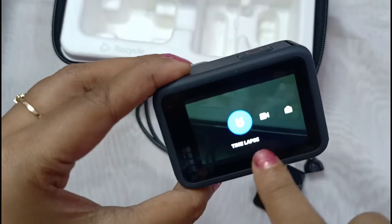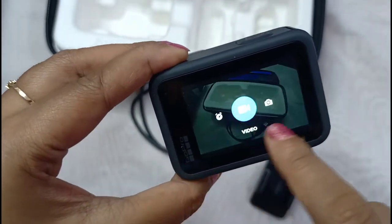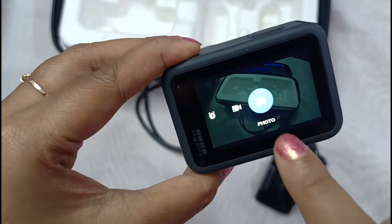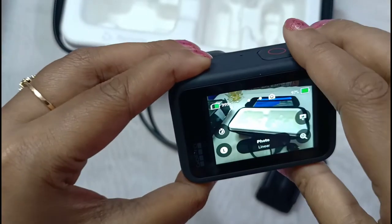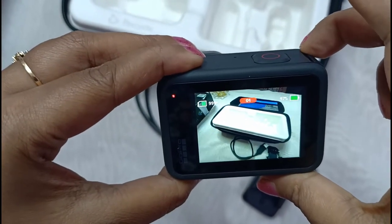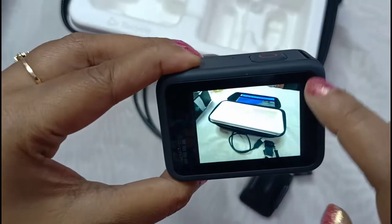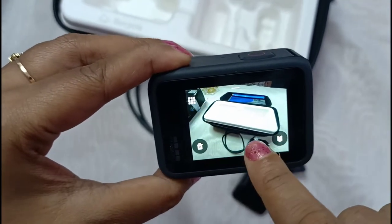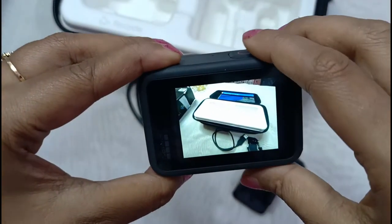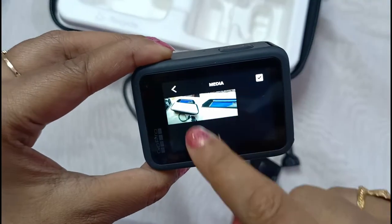Swipe to the right and you will get time-lapse mode. Swipe to the left and you will get photo mode. To click a photo just press it once — your photo gets clicked. Check it — this is your photo. Press there and you can see all the media captured.